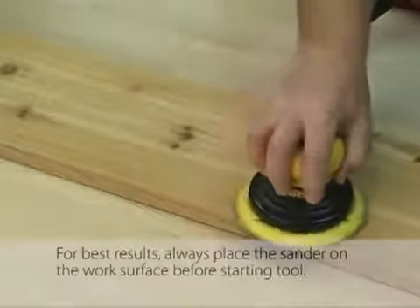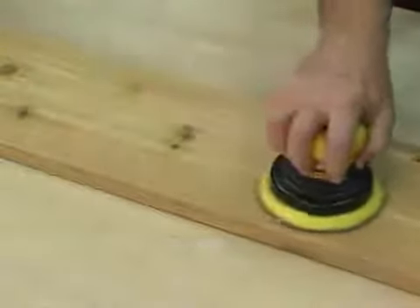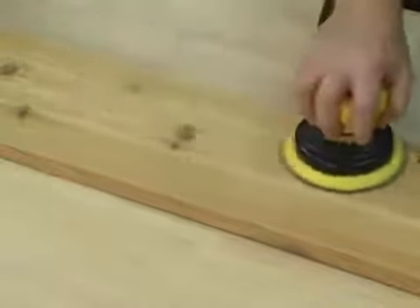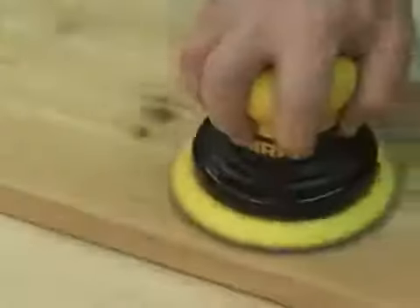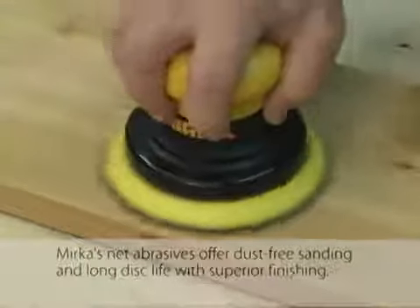For best results, always place the sander on the work surface before starting the tool. Mirka's net abrasives offer dust-free sanding and long disc life with superior finishing.